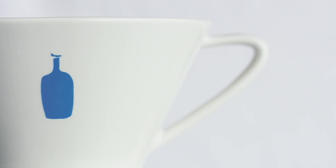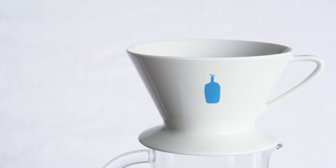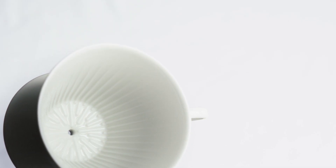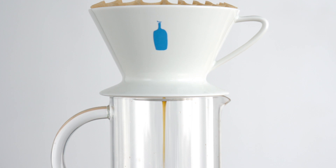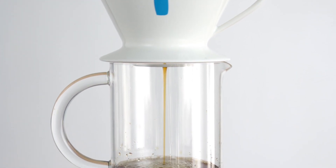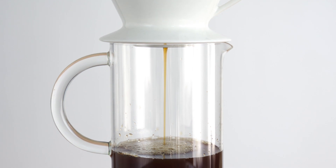The Blue Bottle Dripper is designed with a flat bottom bed and 40 interior ridges to promote a more even extraction. These ridges cause capillary action to occur. Like tree roots that move water up to its leaves, these 40 ridges pull water through the dripper faster and smoother than with gravity alone.